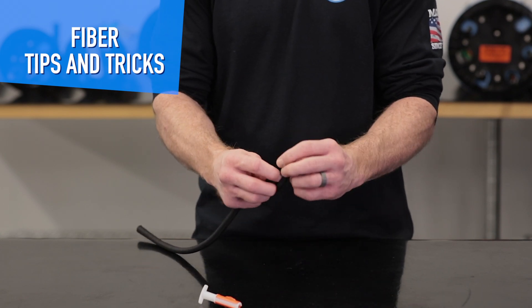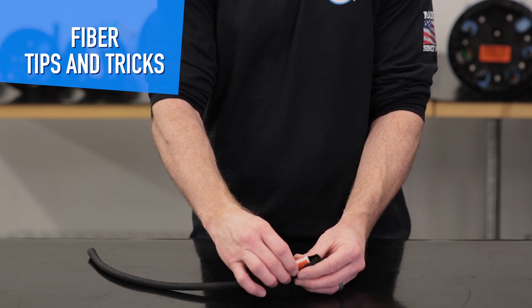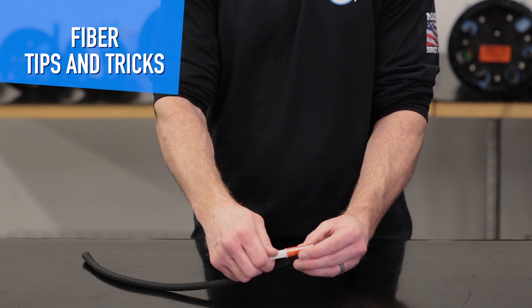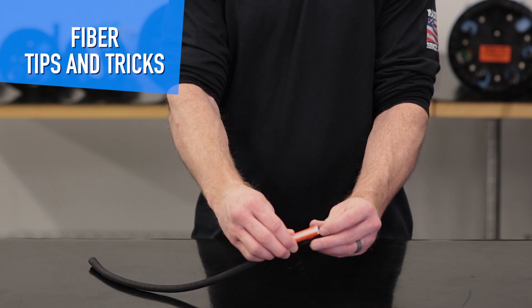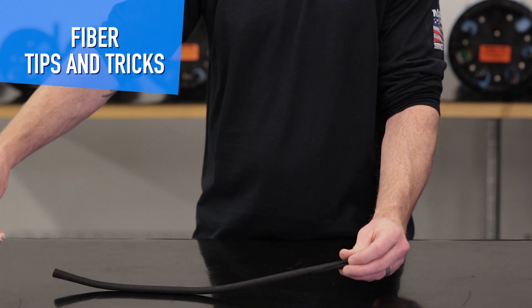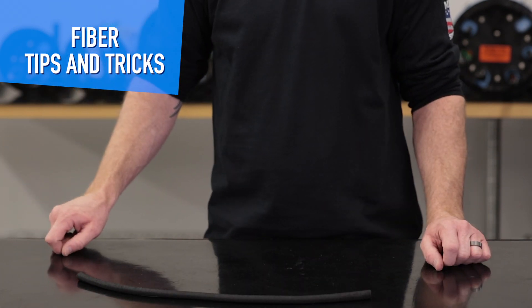You basically open this up the best you can, get the tool started, and then at this point you slide your fibers in, lock them up, simply pull this down, and then your fibers would be inside this wrapping.